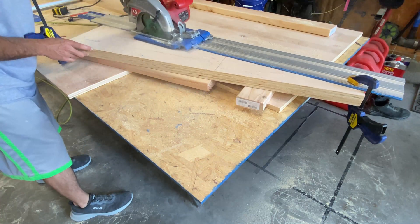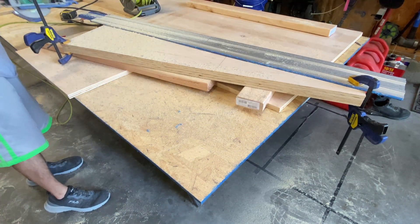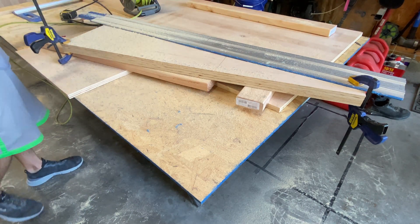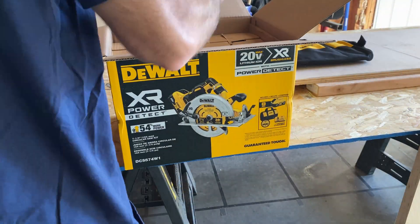Then it's on to the back box uprights. If you look closely, I ruined my circular saw by being stupid — my wife will claim that I did it on purpose to get a new saw, but okay, so here's my new saw. Whatever.